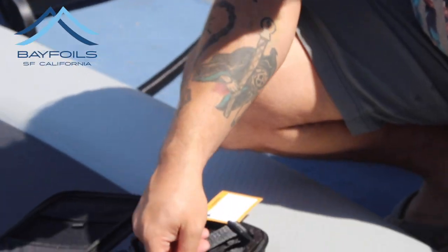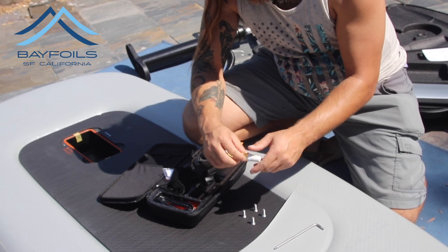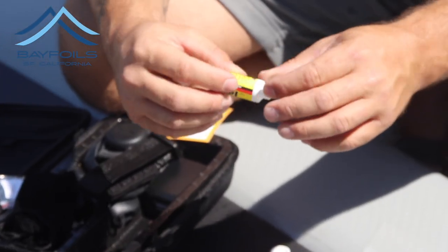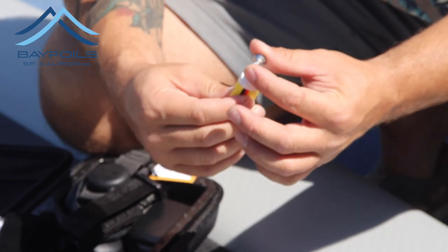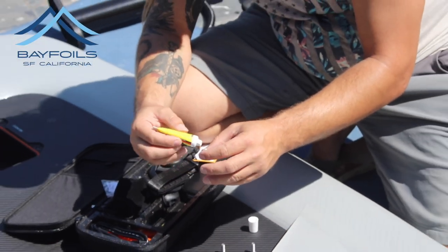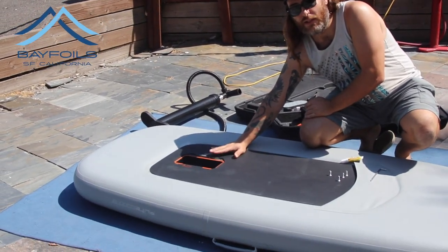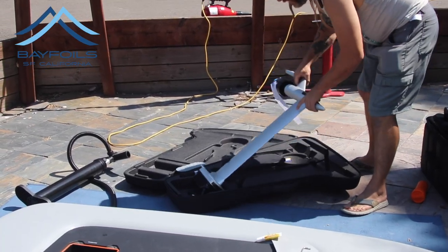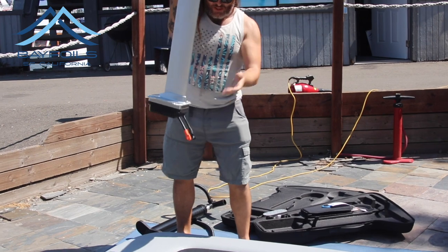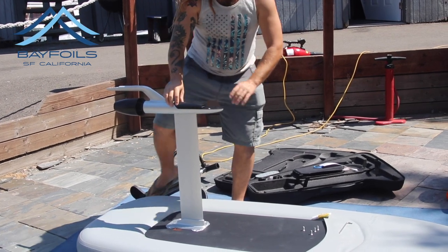We're also going to want to locate our allen wrench, and then locate some Teff Gel. We want to apply Teff Gel to our screw threads every time we assemble — this is both an anti-seize and an anti-corrosion lubricant. Especially if you're a saltwater user, you want to make sure your screws are pretty well coated with Teff Gel regularly. Now that we've got our screws all Teff Gel'd, make sure the O-ring in the flange is nice and flat. Next, take the mast upside down so that the jet and the wings are facing up, make sure the cables point towards the nose of the board, and try to set it in nice and flat so you don't disturb that O-ring.